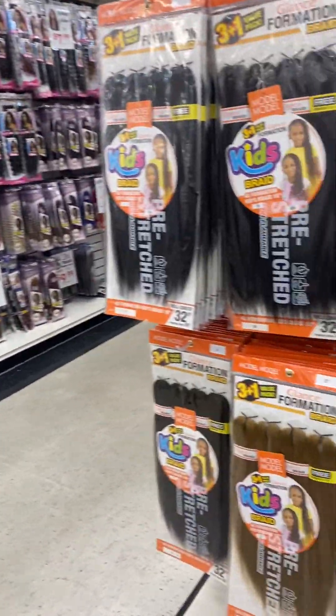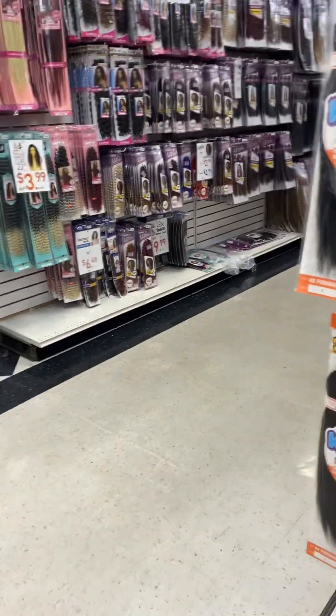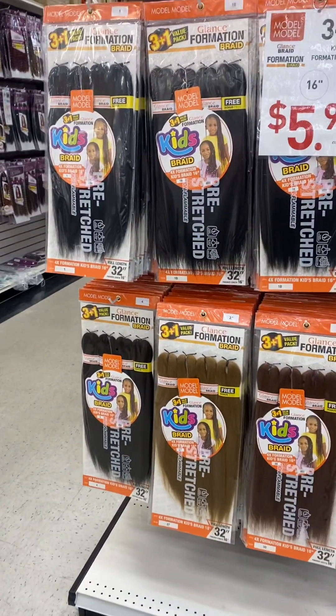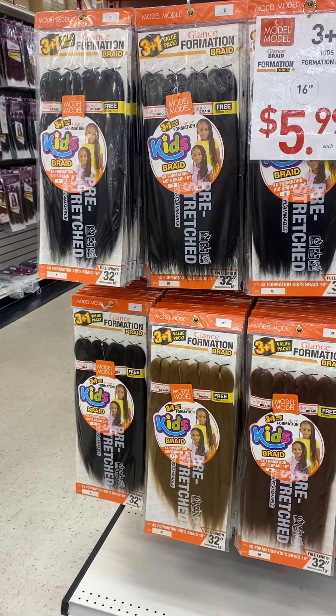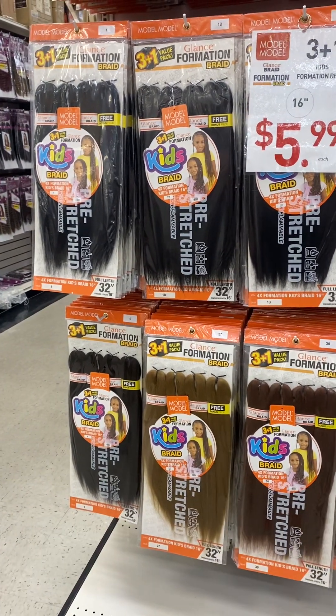All right, this is a 32 inch. Hold on to this one. So we're going to get a curly here now, right? So how many packs do you think we need? $5.99 each — two packs? Three packs?